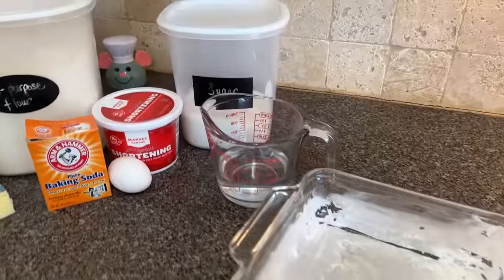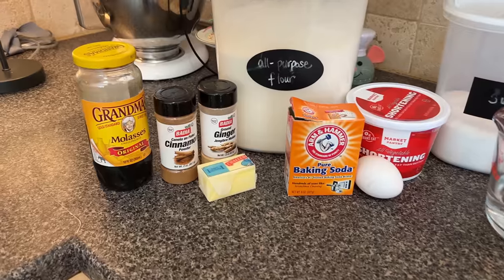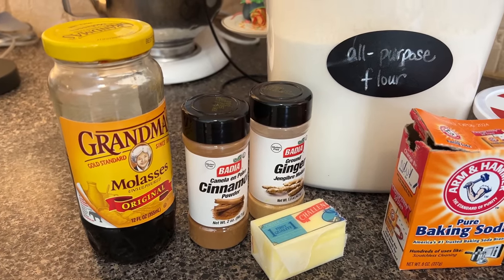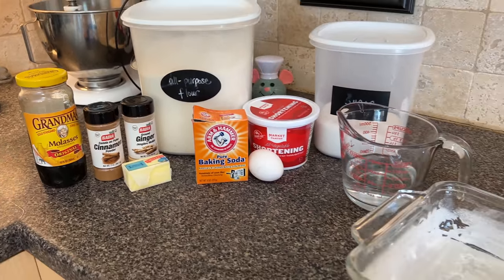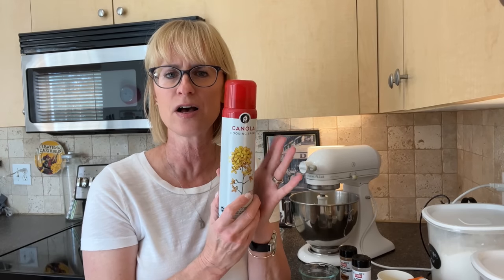Here are the ingredients: one teaspoon of baking soda, three-quarters of a cup of hot water, a quarter cup of butter at room temperature, a quarter cup of Crisco at room temperature, a quarter cup of sugar, one egg well beaten, and a cup of molasses. Marcy gives us a great hint for the molasses — coat the inside of the measuring cup with a little cooking spray. Genius! Then two cups of flour sifted, a teaspoon of ginger, and a teaspoon of cinnamon.